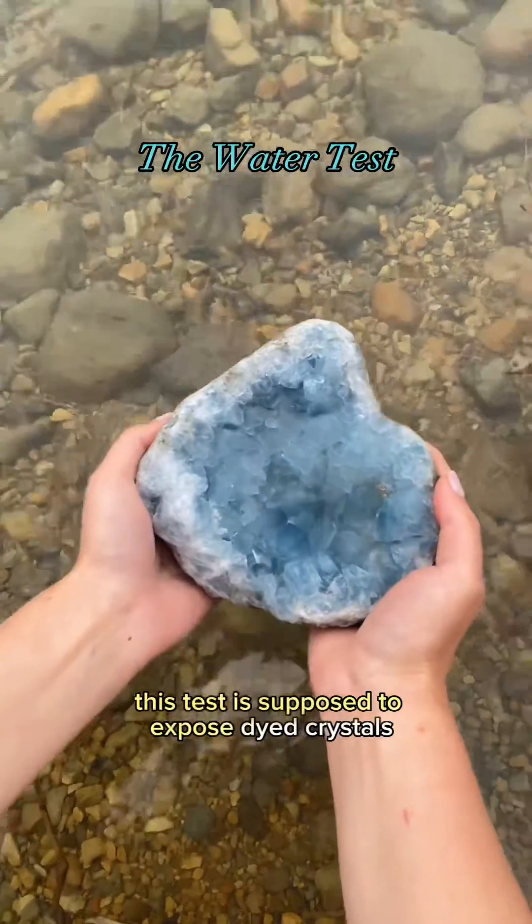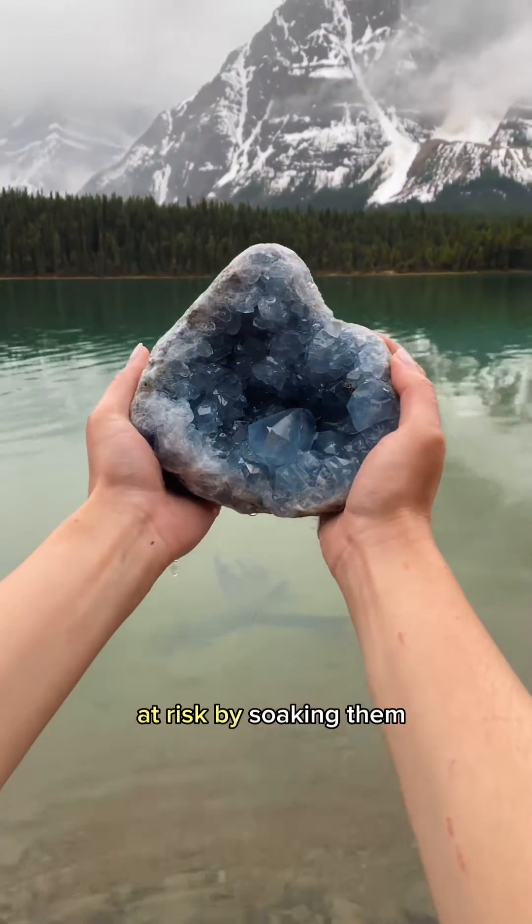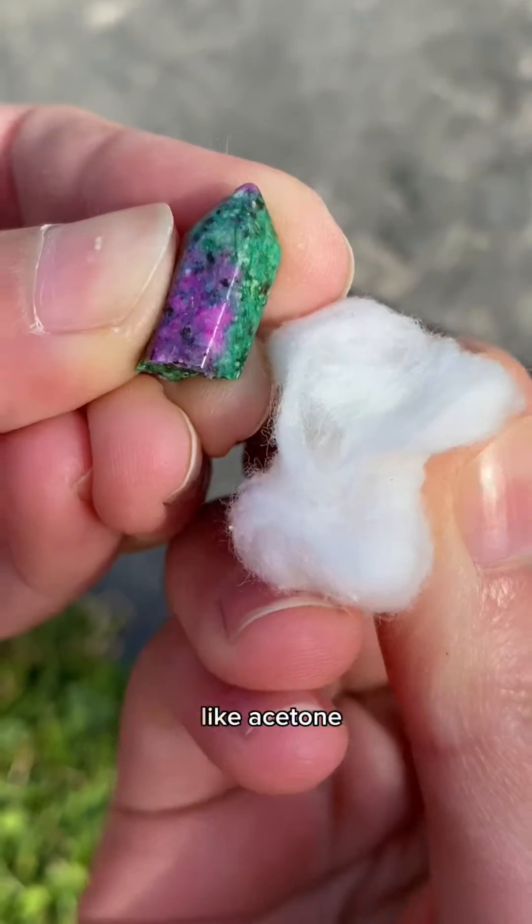The water test is supposed to expose dyed crystals, but you might be putting water-sensitive crystals at risk by soaking them. And most dyes are only affected by strong solvents like acetone.